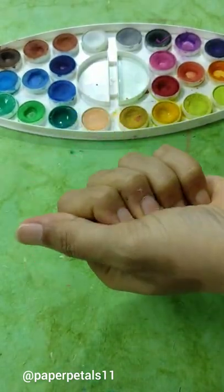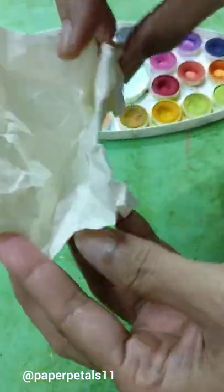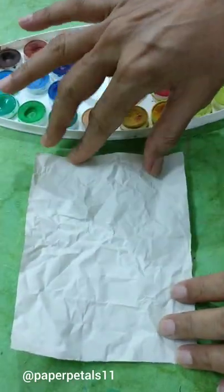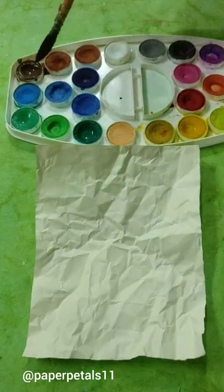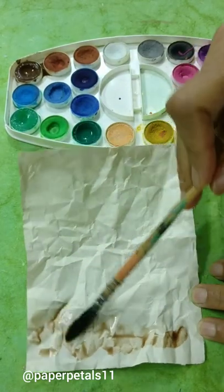I'm going to do one more, showing you the same process. This time I'm going to use the color brown. I'm going to fast forward this part a little bit so as not to bore you all, while you watch me go dab dab dab.